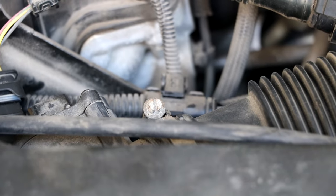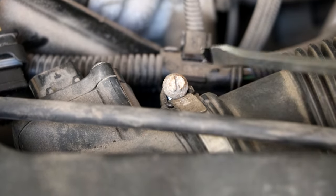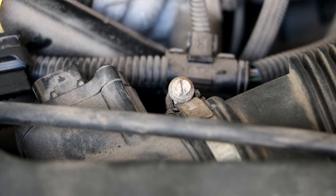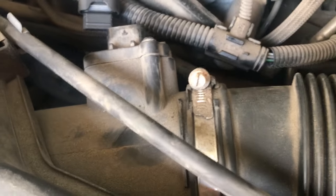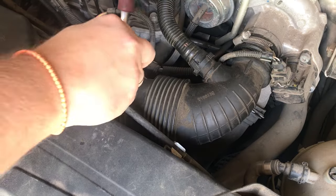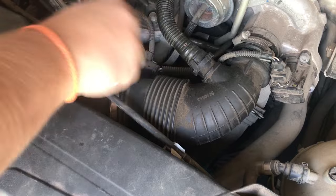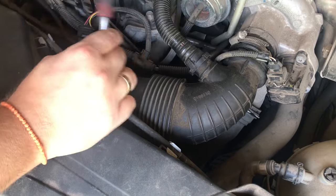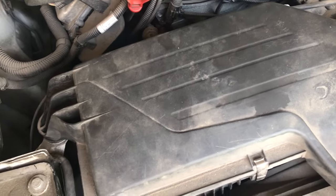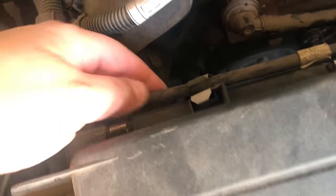What you need to do next is release the clamp here. You can use a flat head screwdriver or a six millimeter socket. Here's a different angle of that clip.